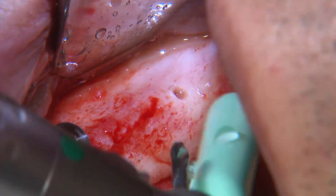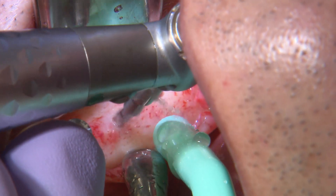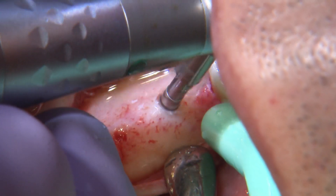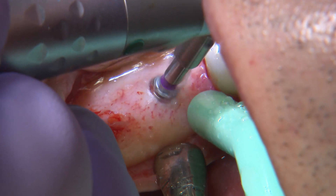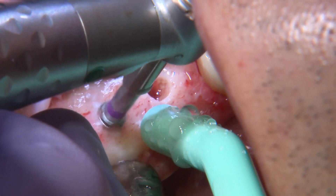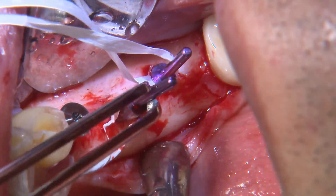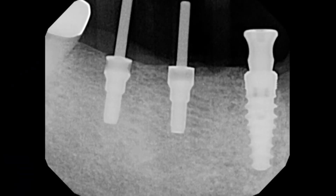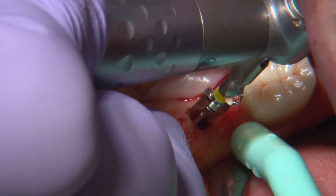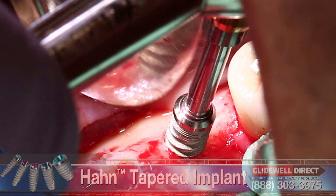I'll go ahead and create my osteotomy for the next two implants. We go with our initial drill, and again I want to check the angulation with radiographs as I'm moving along with the osteotomy. I don't want to go too far and not be able to correct my angulation with the subsequent drills in the Hahn kit. Here I'm using a shaping drill to create the exact shape of the implant within my osteotomy. Our initial shaping drill has the correct size for the parallel pins, so I can use the parallel pins within that initial osteotomy and take a radiograph. As you can see, we are fairly parallel with our angulation. It's a lot to manage — having the implants in the proper position mesiodistally and also having the correct angulation requires a more advanced skill level.